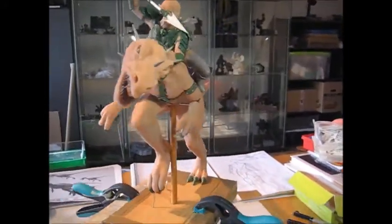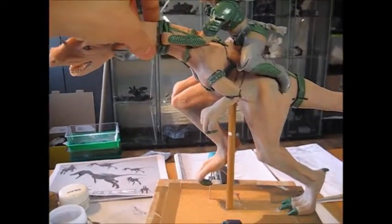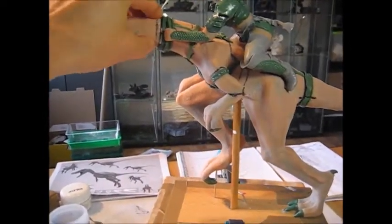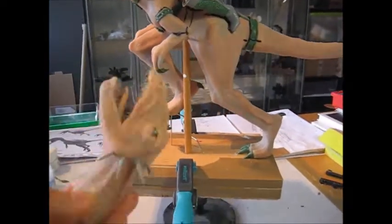I also wanted to show you that I built this piece kind of segmented, so I can take it apart — easier for storing and transporting, but also for painting and working on some of the details.